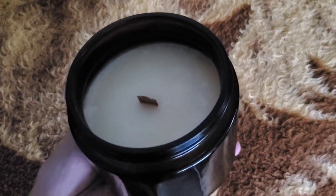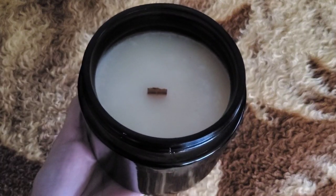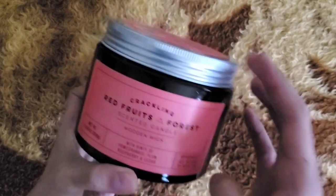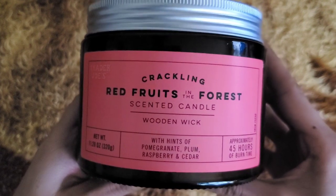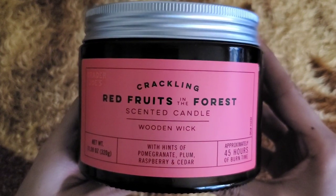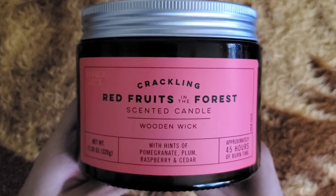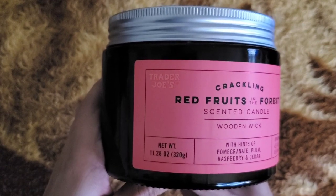I want to note that this scent already came out — I want to say 2022 might have been the first time. So this is a returning scent and I can definitely see why. Not a lot of people were hyped about this candle, but they were really hyped about the chocolate croissant candle. That was a definite letdown if you are burning it the traditional way.